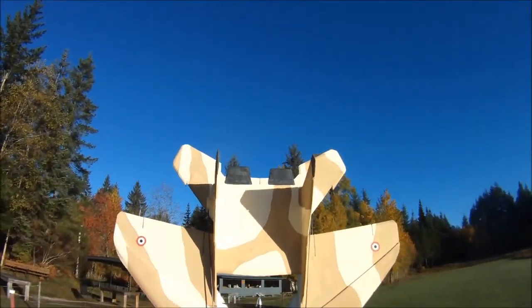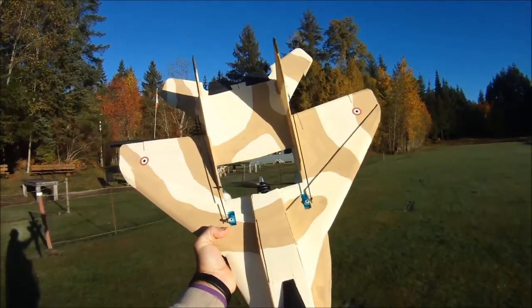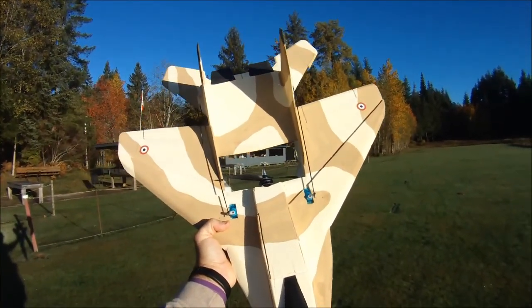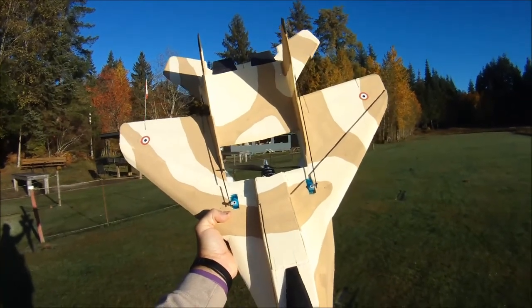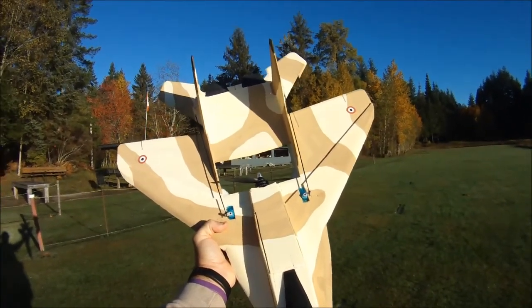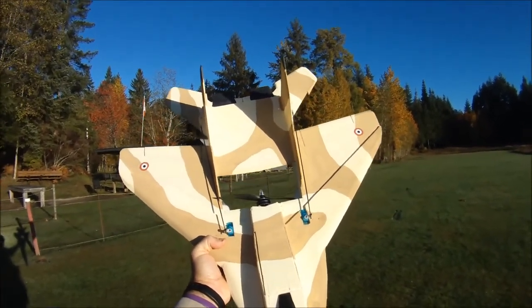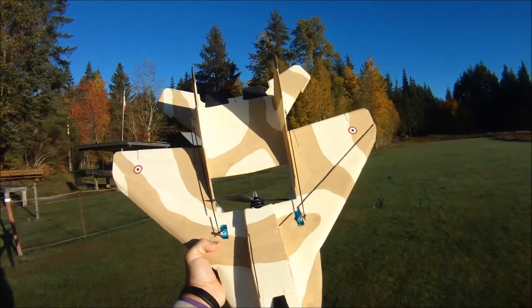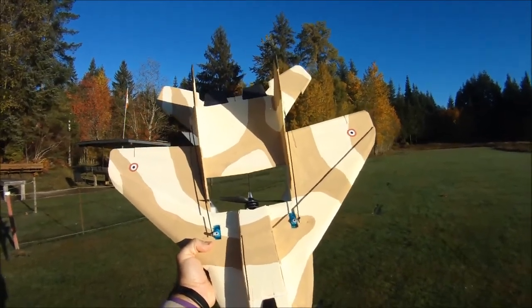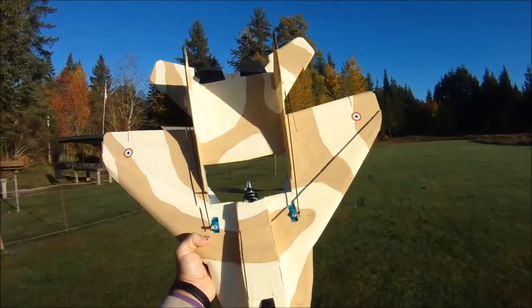This is the B Rotor Z2207-2780kV motor. Today I'm running the 6x3 EMP, also known as TGS. If you buy them from Hobby King, I pick up mine from RC Timer — I think I get 5 of them for less than $5. I'm not sponsored by RC Timer, they just have some goodies there.